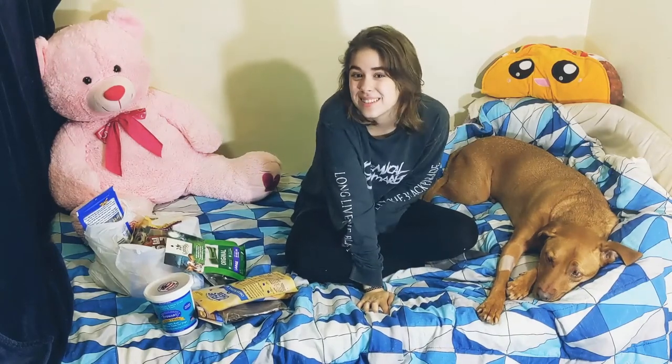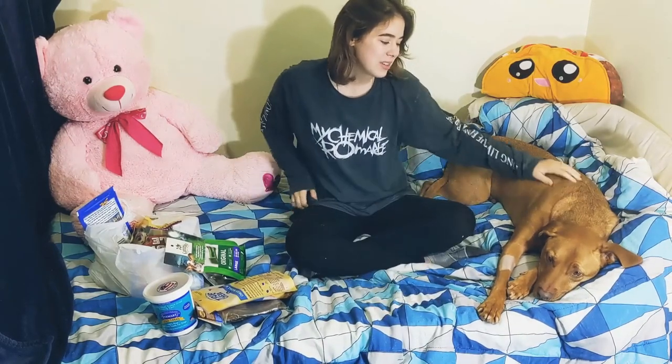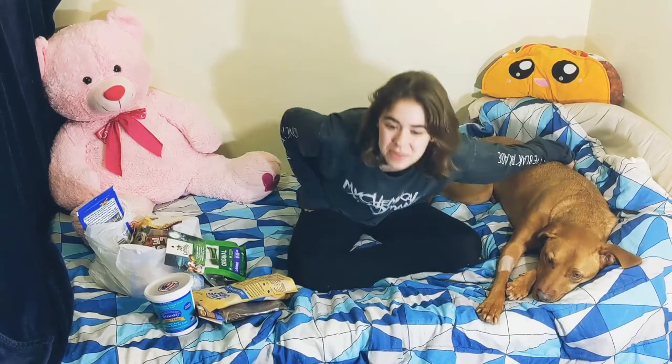Hi everyone! My name is Dana. This is my dog Gunnar, and today is his seventh birthday.